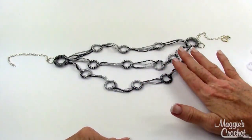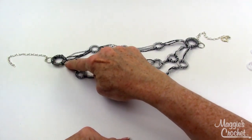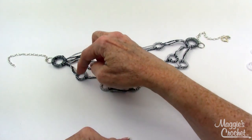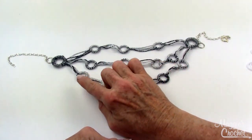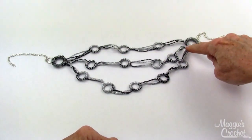You're going to need those rings. You start by wrapping the one inch ring halfway, then you let the strand go for two and a half inches, and then you wrap half of a small ring. You do that five times.